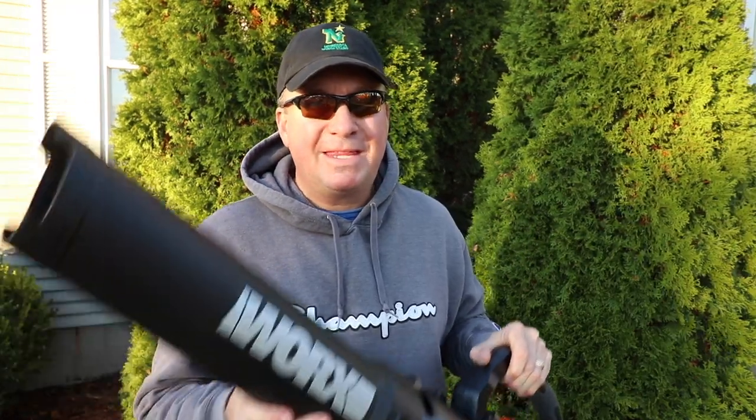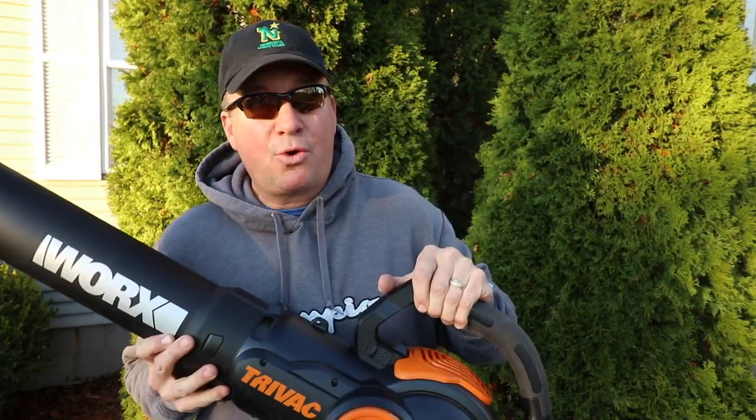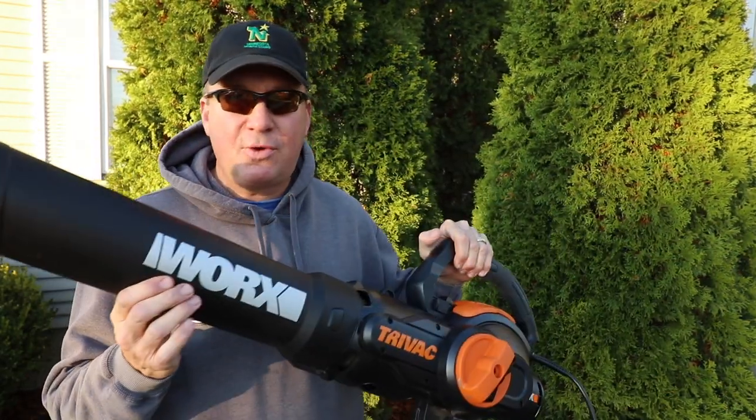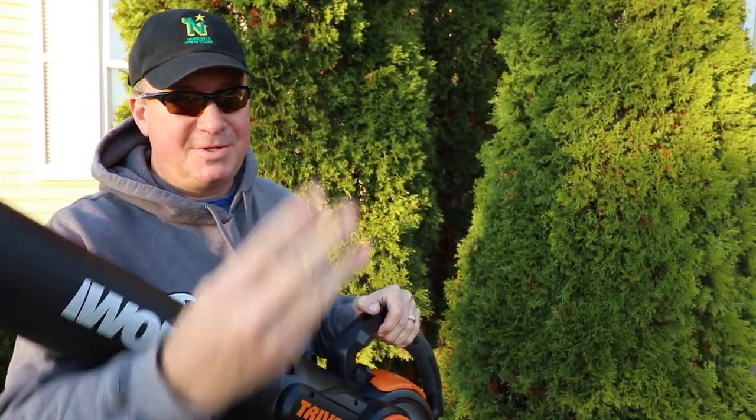Normally I'm all about battery power, but I think this is one of those exceptions where you may want to consider going with a corded unit. The reason this is called the TriVac is it has three functions: it's a blower, it's a mulcher, and it's a vacuum.